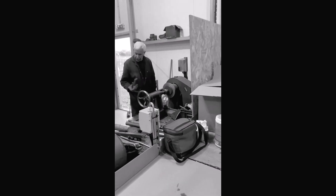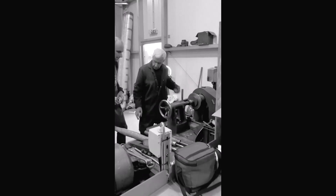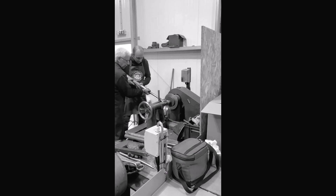And now back to the workshops. Master craftsman Colin teaches Stuart how to spin a copper disc into a prospector pan body. They're using a spinning machine made in Birmingham in the 1920s.